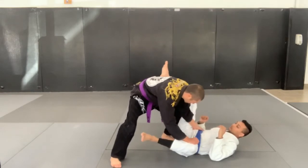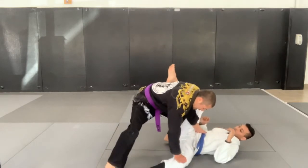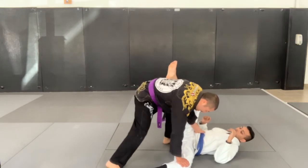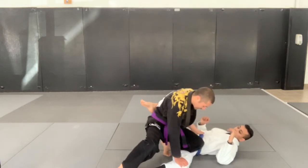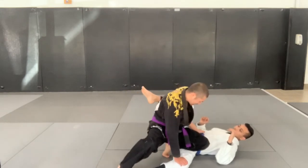We're going to block the hip and drive the knee to the ground. This time, not with the same leg, but across. So my left knee is going to cut across the center line here.